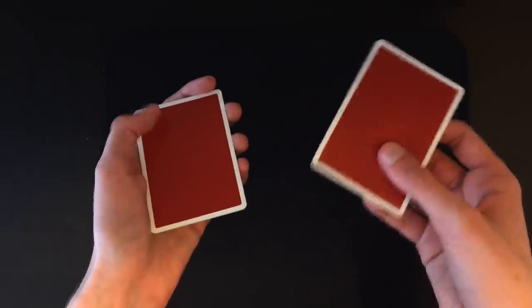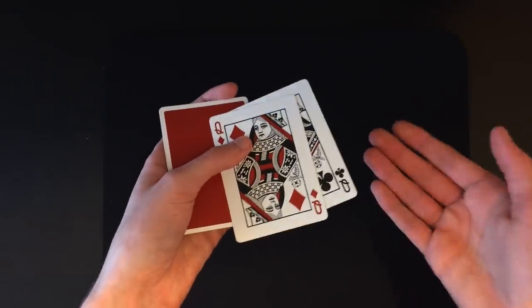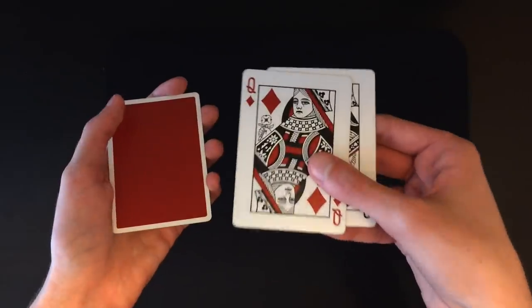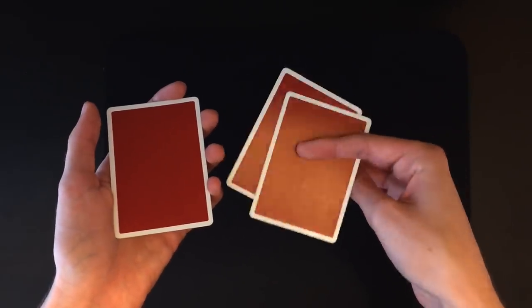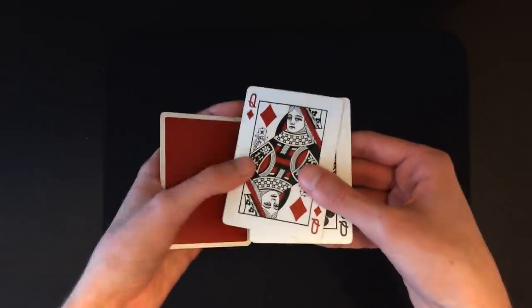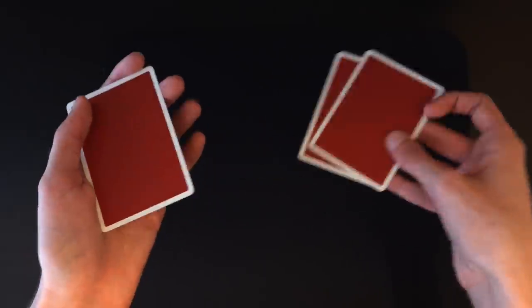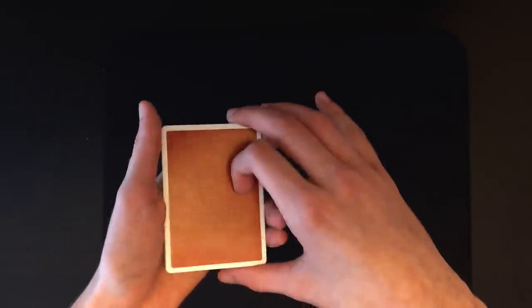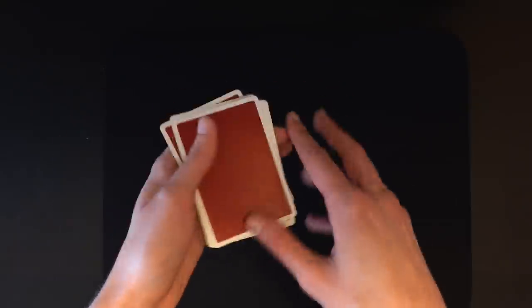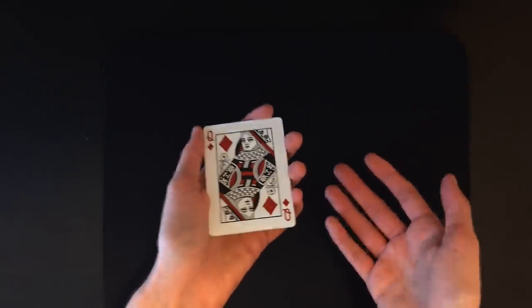Once you're in this position, explain to the spectator what's going to happen. Peel off the first card and the second card, flip them over on top, and say you're going to be turning the cards over from face up to face down. This is the perfect opportunity to do the move — cut these cards from the top to the bottom by turning them over and moving them to the bottom. Square everything up and be sure not to flash that face-up queen.